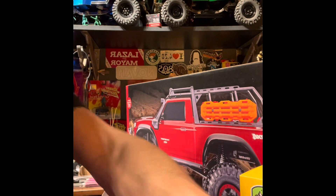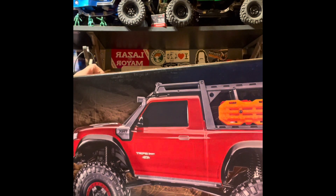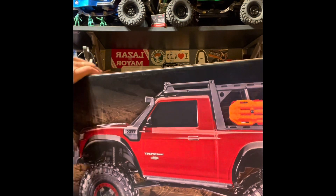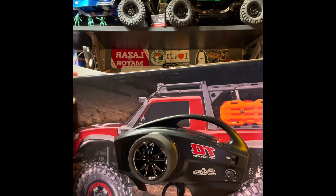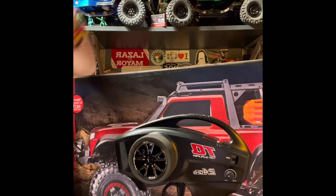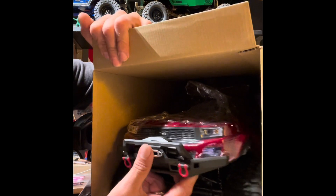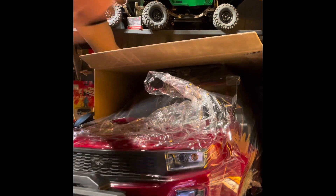Setting the bike rack aside, let's open up this bad one. It is a one-tenth scale ready-to-run truck. First off, of course, we have the TQ controller — the basic TQ controller that comes with every Traxxas. And as you can see inside, there she is.